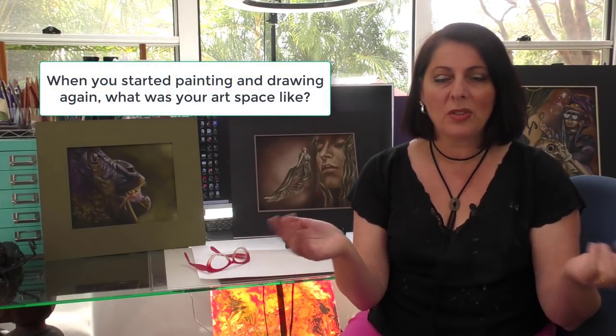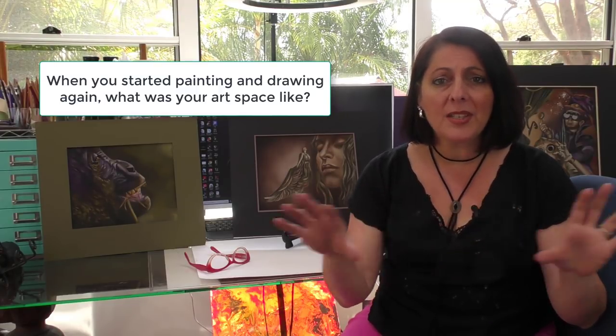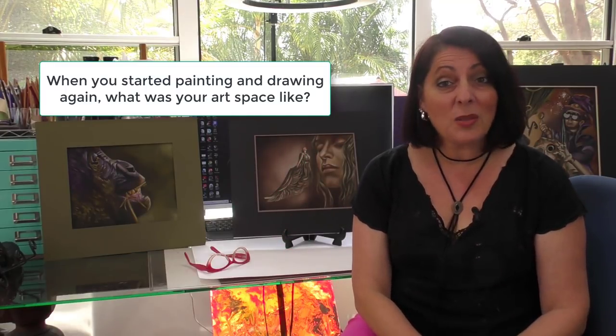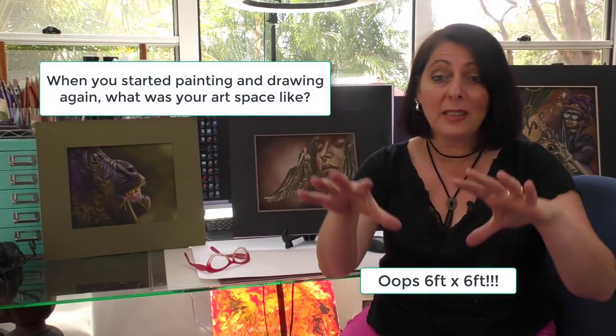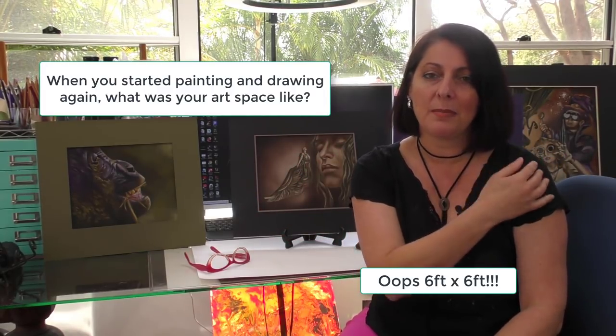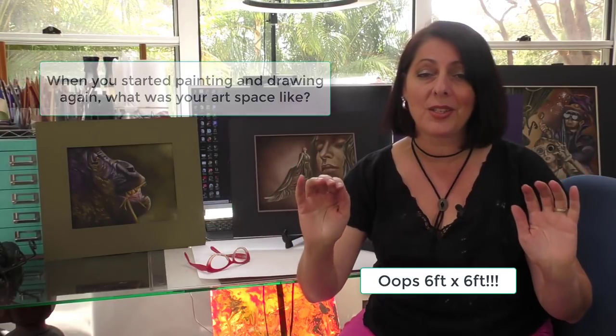When I decided to get back into painting and drawing I needed a place to do my artwork. I had a little desk underneath our staircase in our living room, and that's where I was for a very long time. It was like a three-by-three foot little cube — just enough room for a desk, a seat, and a little bit of art storage — and I was there for a couple of years or more.